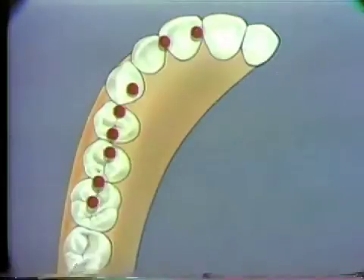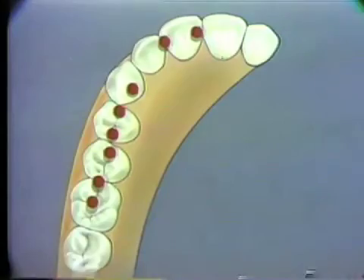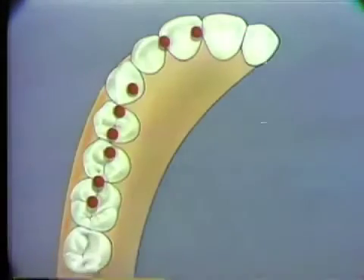Stable contacts direct the forces of occlusion along the long axis of the teeth. The arrangement of the periodontal fibers is designed to withstand occlusal forces directed along the long axis of the teeth.